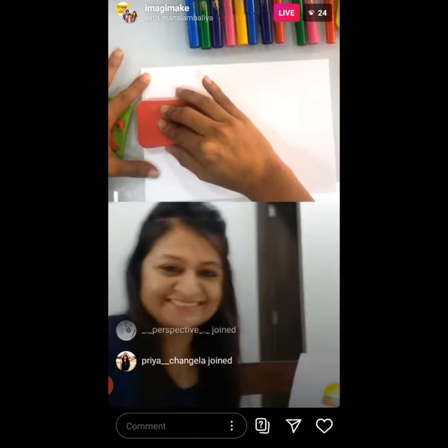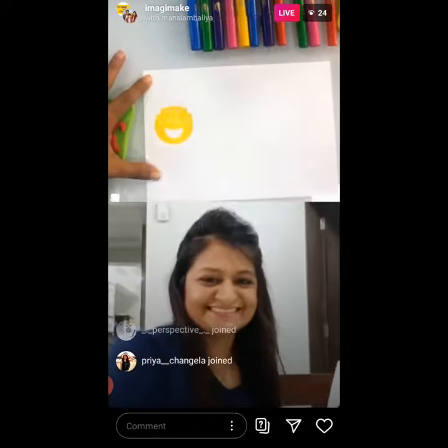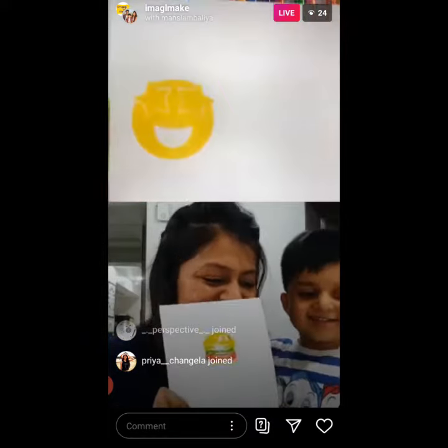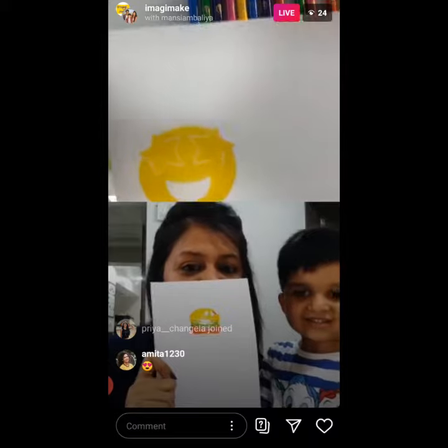Yeah. Good job on the burger. Ta-da. Yes. Burger. So we have a smiley face who is probably going to go eat the burger.